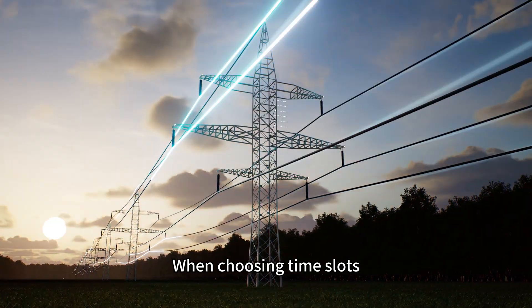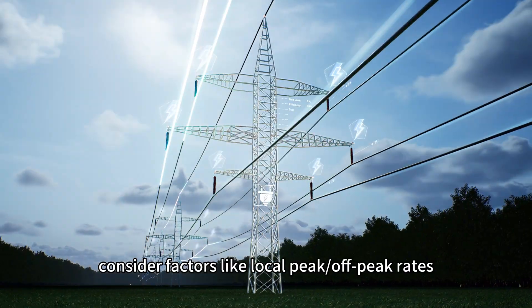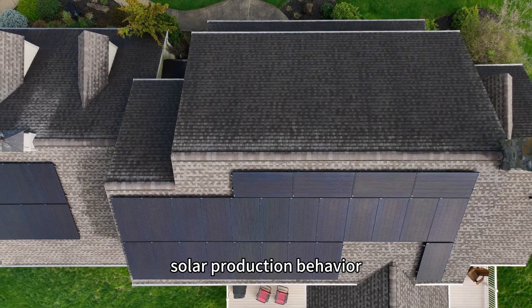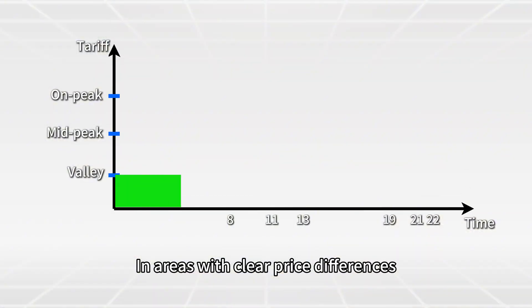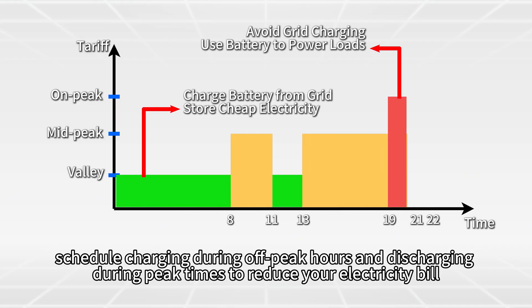When choosing time slots, consider factors like local peak or off-peak rates, your daily load patterns, solar production behavior, and your battery capacity. In areas with clear price differences, schedule charging during off-peak hours and discharging during peak times to reduce your electricity bill.